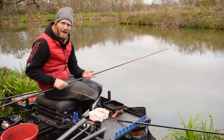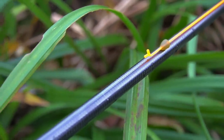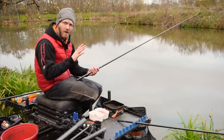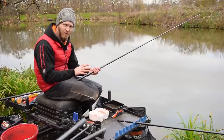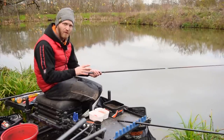The float is a 4x12 dusty float with a nice fine bristle that's actually 1.5mm. The elastic is orange reactor core - nice and soft, take your time and make sure you land every fish. Back to the hook length - it's 8 inches because I want that slow fall of the hook bait. In that bottom half of the peg I want my hook bait to be acting as naturally as possible, and I think that is going to catch me a few bonus fish.